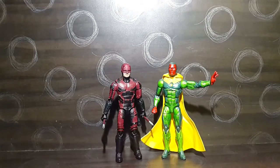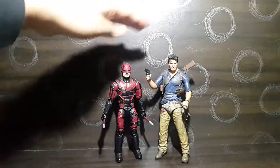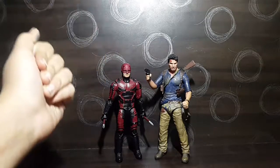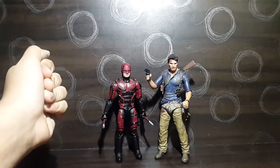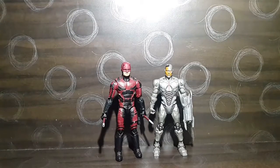Compared to the NECA Nathan Drake Ultimate Edition, there's about an inch of height difference, which seems appropriate for a seven-inch scale figure. Next to the DC Mattel Basic Cyborg — which I recently reviewed on my channel — the comparison also looks good.